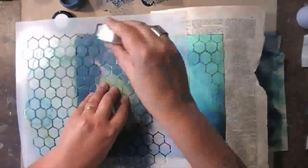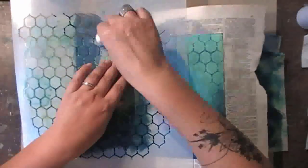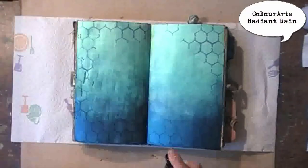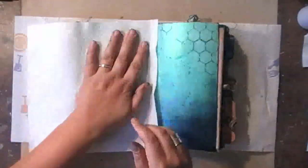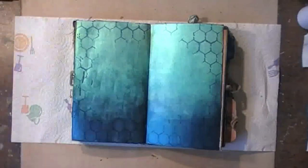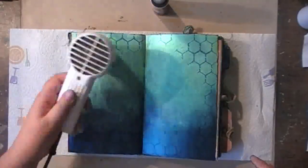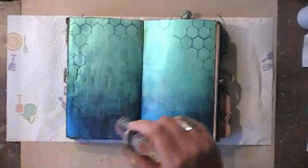I'm always dabbing the sponge on my craft sheet before I go in on my stencil to avoid big blobs of paint. This is Color Arte Radiant Rain, which is an ink spray, and I'm adding some splatters on top. Because it also contains acrylic, it works on top of the acrylic paint — which is a huge advantage, of course.